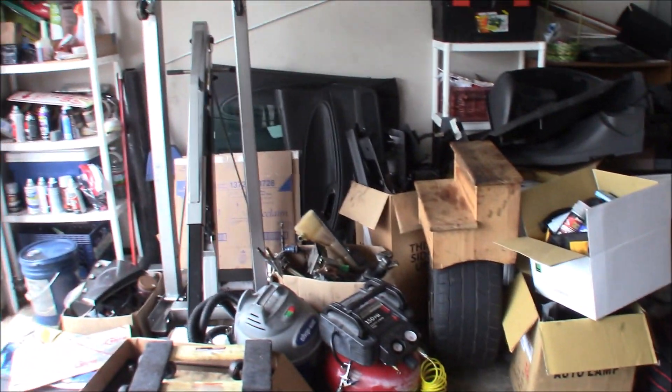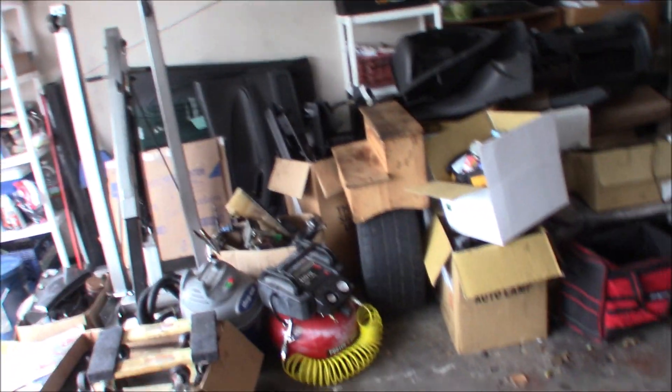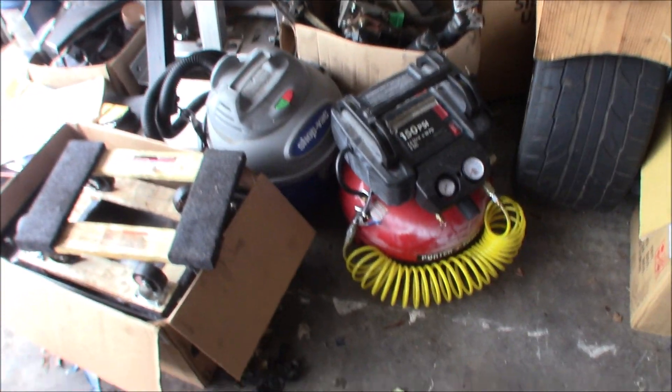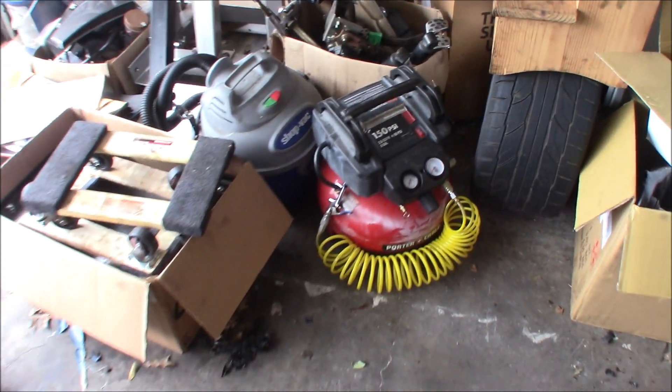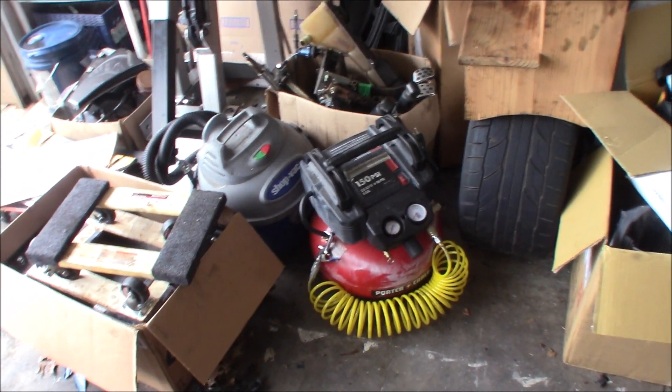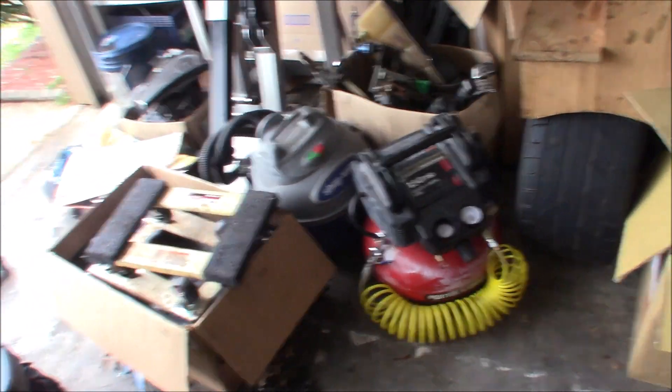Another thing you can use but don't necessarily have to have is an air compressor for power tools. I didn't use it — I just recently got one from a friend. But if I had it during the swap, it would have been so much easier.